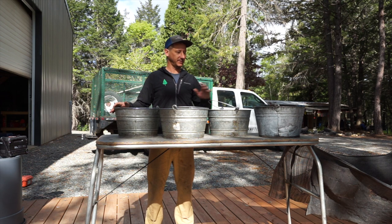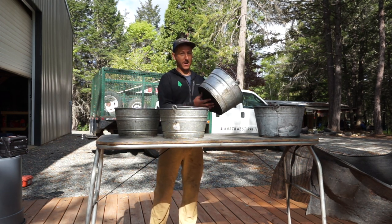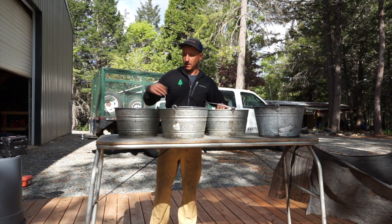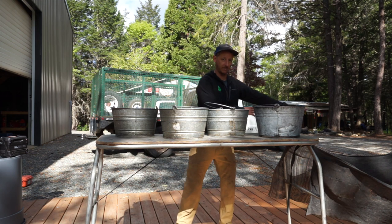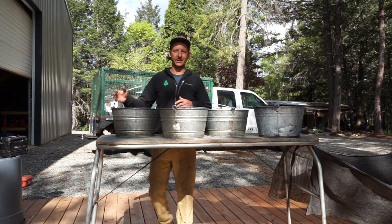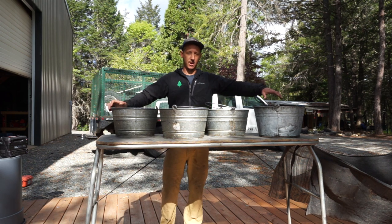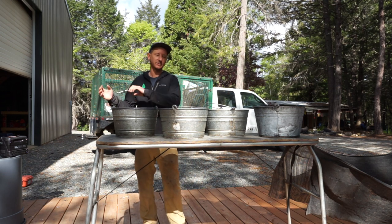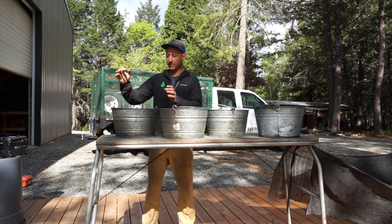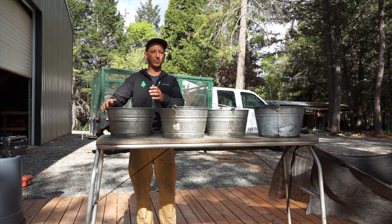Let's move down to our dish station. This is our dish setup — we typically use a four-bucket system. These buckets are really cool; they're metal and can go right on the blaster to heat up water. We like to orient the kitchen so that the direction of our washing moves downstream or towards the river, which just helps folks know which way to move.